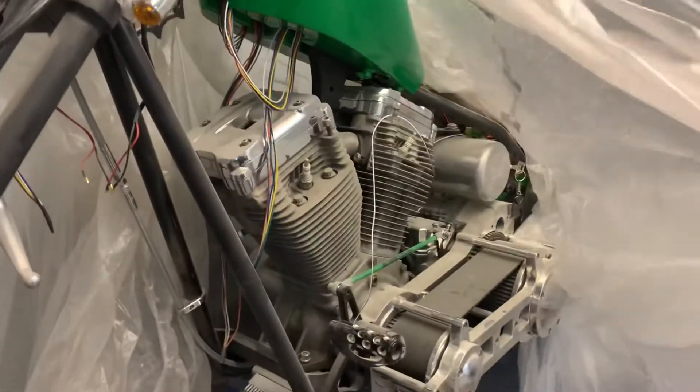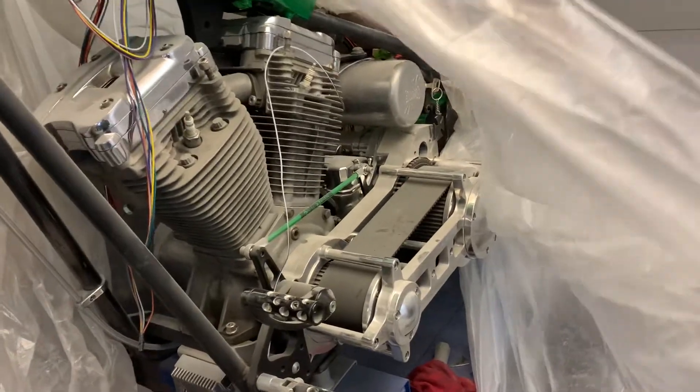This monster of a bike — so stay tuned for more videos.